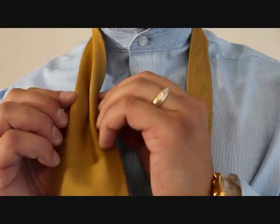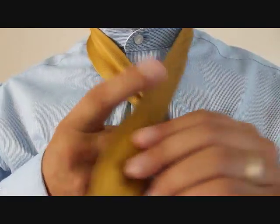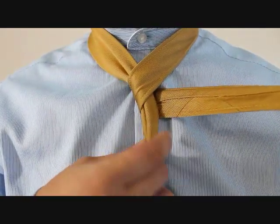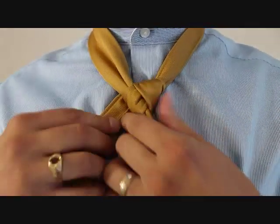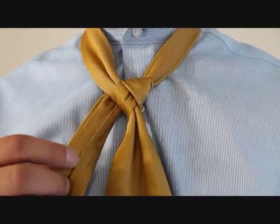We're going to take the big end and give it our pinch, bring it to the middle, take the little end, and we're going to cross over at the top, bring it around the back like so, and now we're going to feed it up through the front, down through the necktie knot, and then cross over the back so it comes out on the opposite side to where you started.